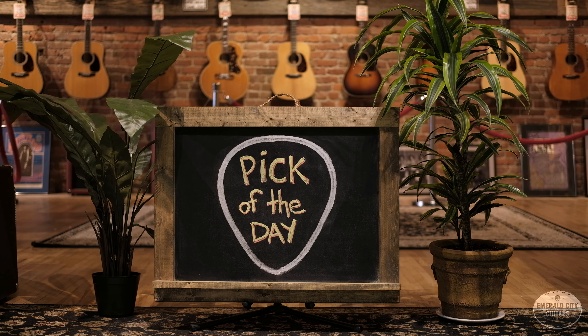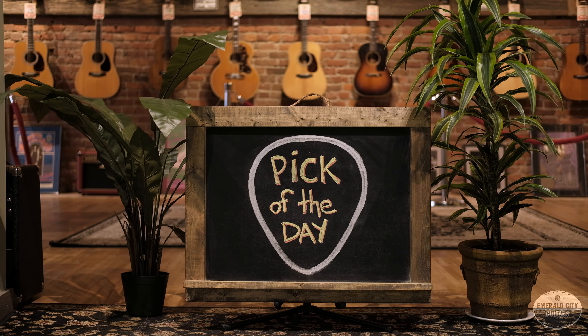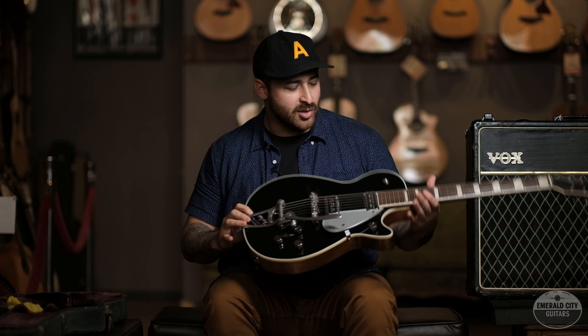Hey guys, it's James, and we're here at Emerald City Guitars. We're doing a pick of the day today, and my pick today is one of my all-time favorite guitars ever — it's a 1956 Gretsch Duo Jet.